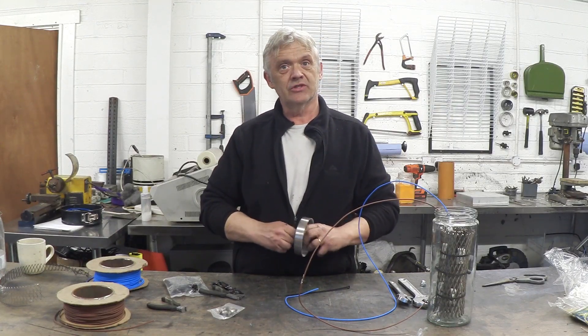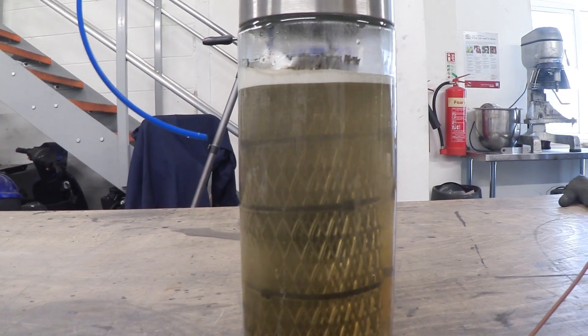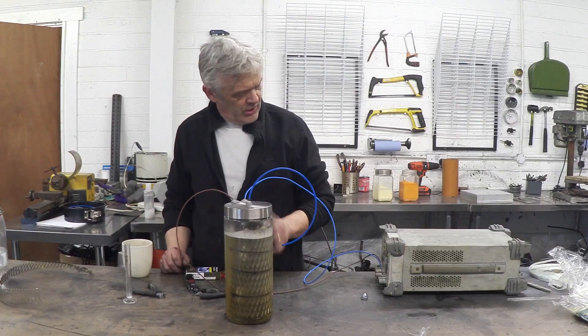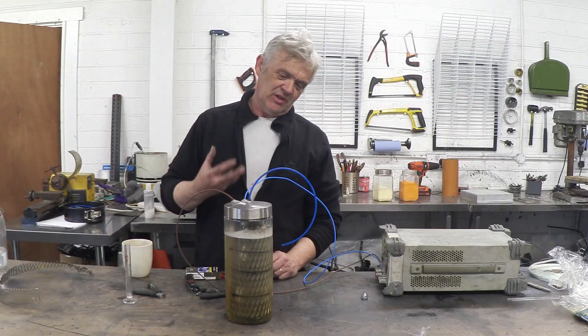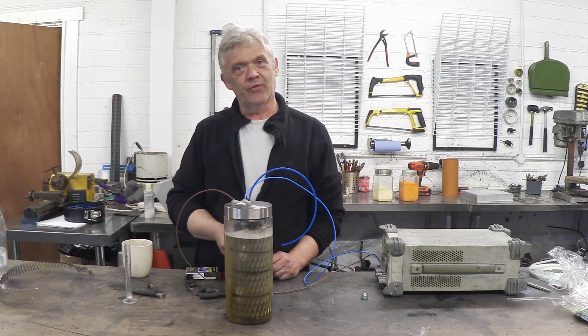Basically that's all there is to it — and there it is generating lots and lots of gas. So perhaps the easiest hydrogen generator you can actually make. It's running at 21 volts, 3 amps, or 62 watts, so it's not taking a huge amount of power, and I just threw that together for the video.